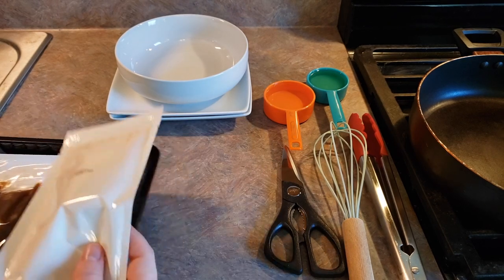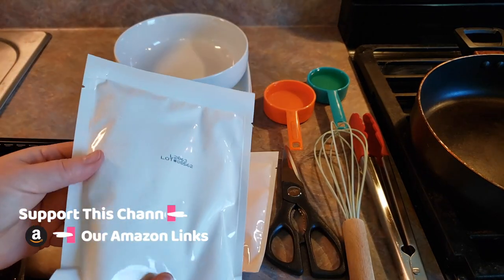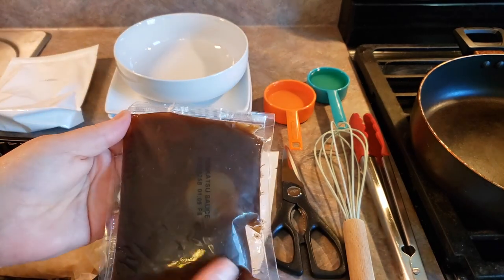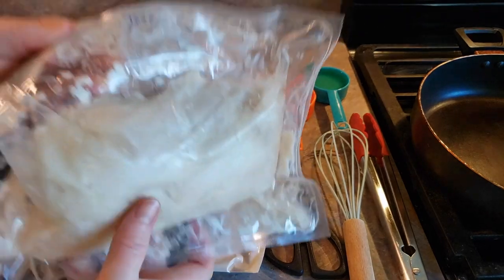These are not labeled, but this smaller pouch is your egg mixture, the larger white pouch is your breading, this brown pouch is your katsu sauce, and then of course you have your chicken right here in this pouch.